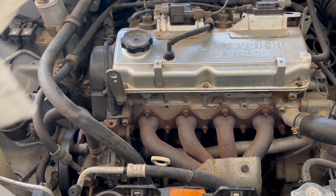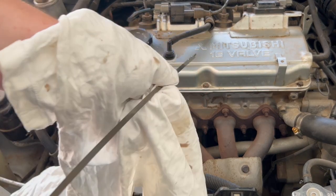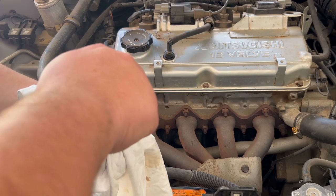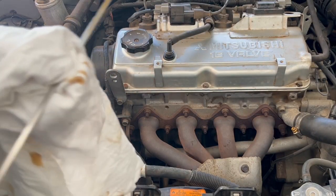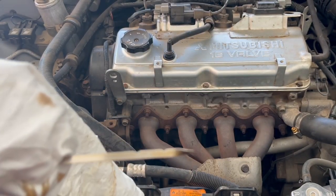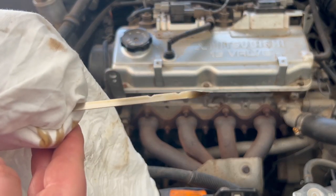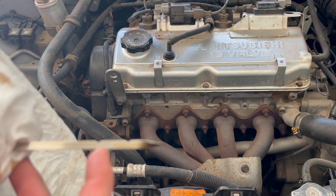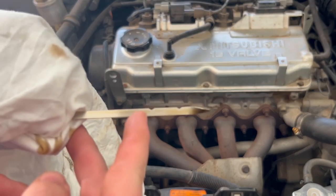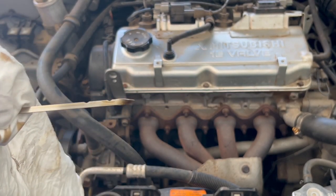I've filled it a bit more and we're checking again. Just rinse and repeat — pull it out, wipe it clean, put it back in, and check. You can see it's about three-quarters up between the two notches. I'm going to add a little bit more until it's just below that upper notch. You want it on the inner part — make sure it reads right there.